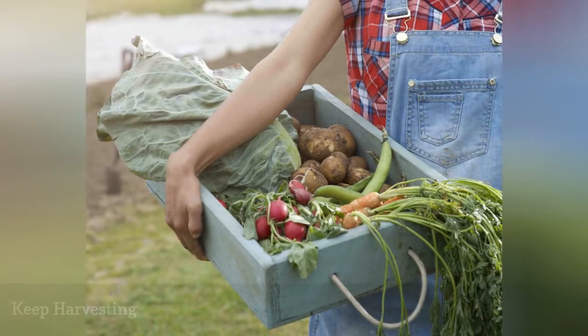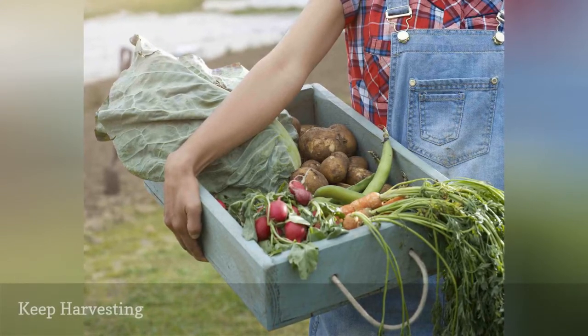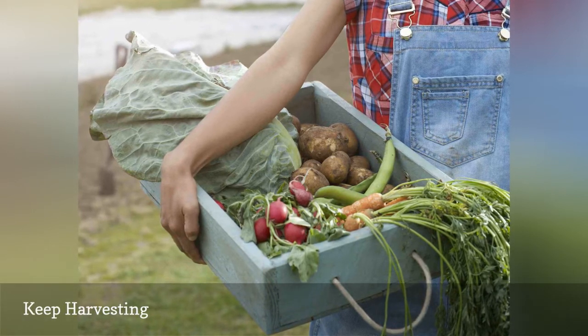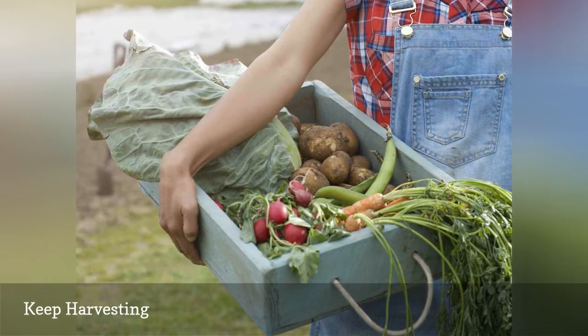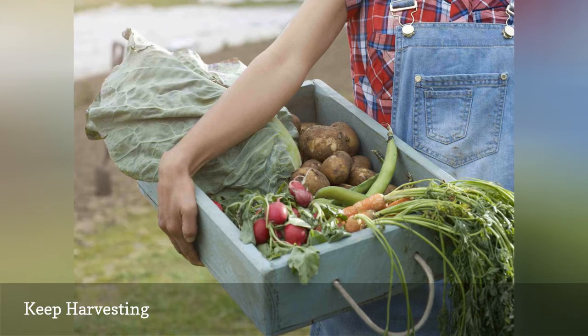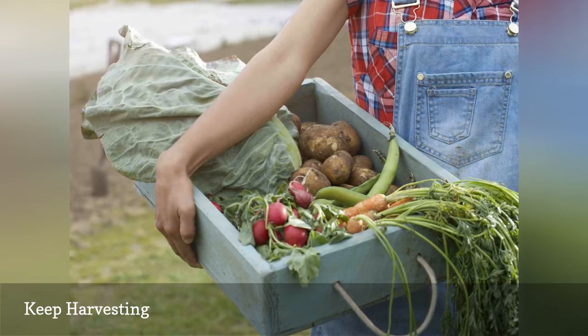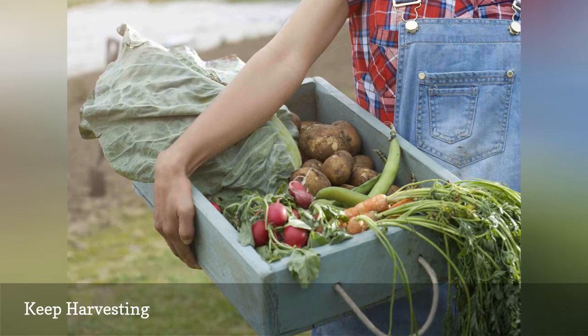Let your friends know it's okay to come by and harvest vegetables, so they'll keep producing and won't attract animals. Unfortunately, you can't stop the ripening process. Ripe tomatoes will simply fall off the plant and ferment. If others are enjoying the fruits of your garden, they'll be more likely to help you take care of it.